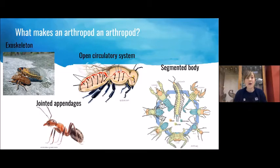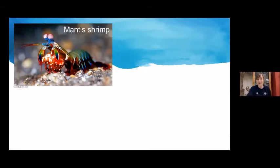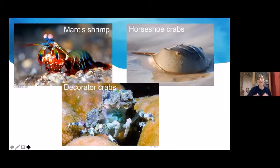There are a lot of arthropods found in aquatic environments — oceans, rivers, streams, and lakes. Of about a million species of arthropods, roughly 68,000 live in aquatic environments. Most of those are crustacean species: lobsters, crabs, and shrimp. Some are sea spider species — unique organisms we don't have time to cover today. And there are four species of horseshoe crabs. Today we're only going to talk about three groups: mantis shrimp, horseshoe crabs, and decorator crabs.